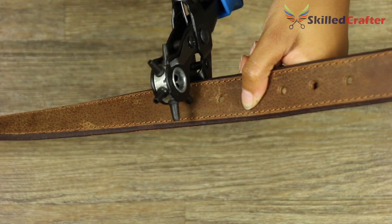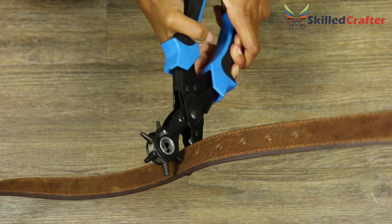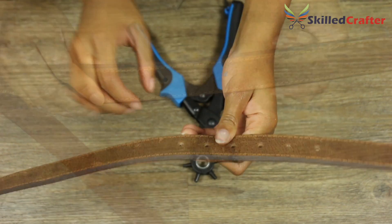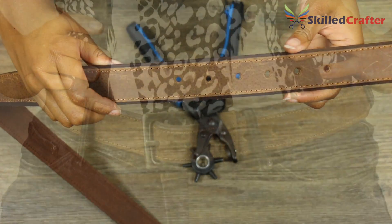Place the belt on the extra large punch plate and squeeze the handles together. The double lever action takes the strain so you don't have to squeeze too hard to make a neat hole. Now your belt will fit perfectly.